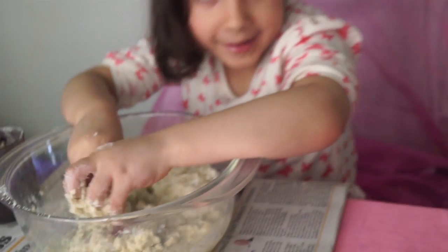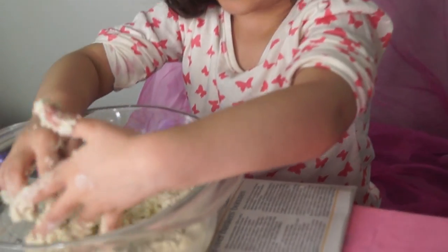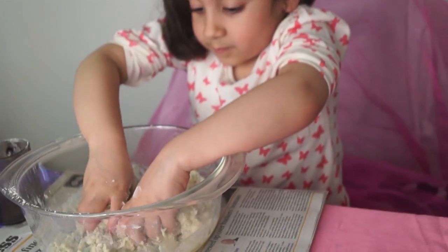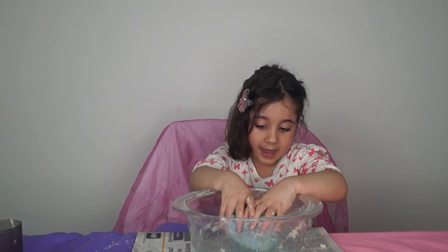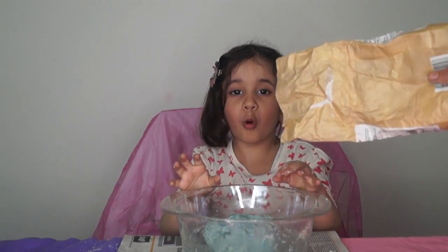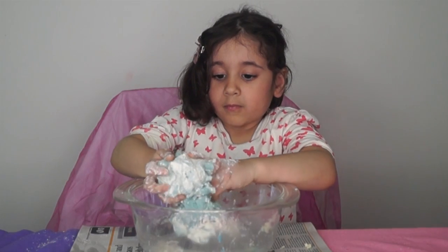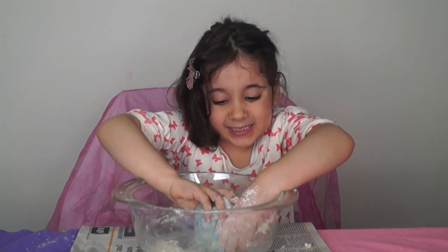I'm actually having fun at this — it's a bit fun but it's getting messy here. It's good I pulled my sleeves up. I put more blue so it can get more color, and now I need to mix up more and add a little bit more flour. We have to use the flour so it can't be too sticky.